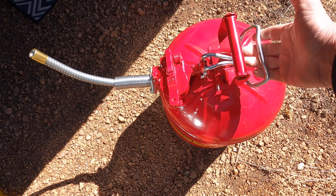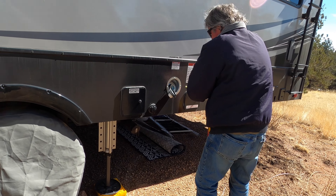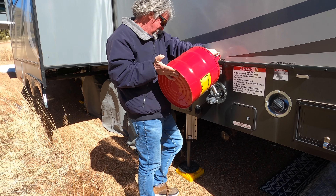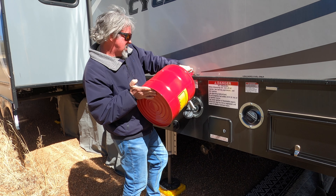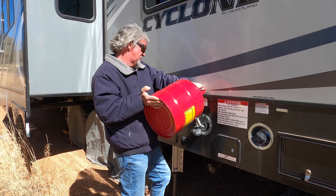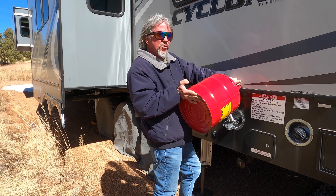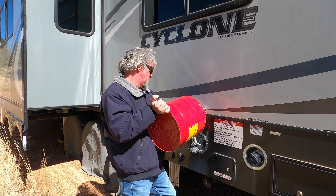I'm going to put this into our fifth wheel rig and see how it works. This is the setup with our Cyclone 4007 — it's a Heartland fifth wheel. This is my main fuel reservoir tank, and then I've got my front tank which feeds my generator. I want to fill this one up a bit more. A couple things for safety: I want to make sure I touch the can so I don't create any spark or static electricity. Other tanks we've used either barely fit the hole or the spout isn't long enough, but this one has a long enough spout to get all the fuel into the tank.